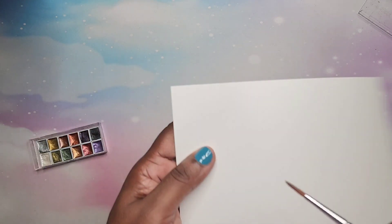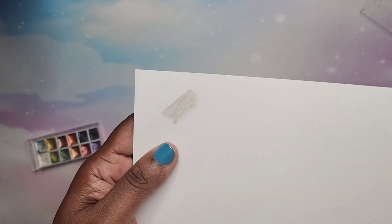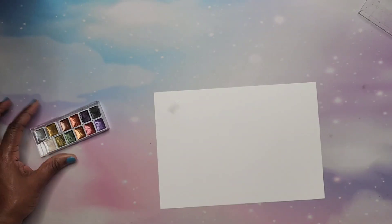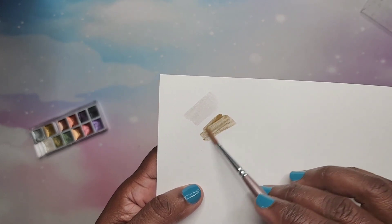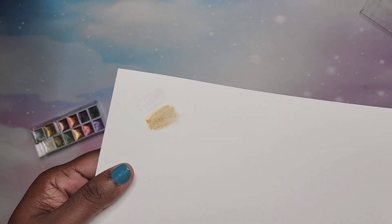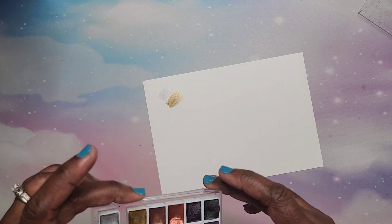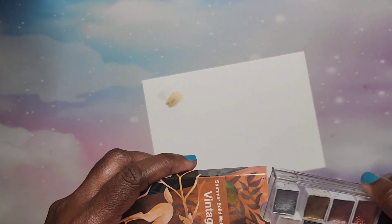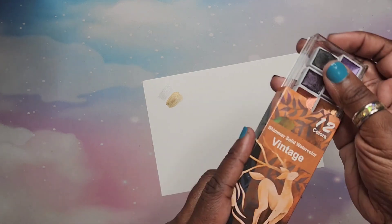I don't know if you guys can see the shimmer — you have to get some water in these and get the paint moving. Let me try this gold color here. Oh, they are shimmery — very nice. I'll probably have to swatch those and show you guys on my actual haul video all swatched out, but you get 12 colors and these are really pretty so far. Those are again the 12 vintage shimmer colors.